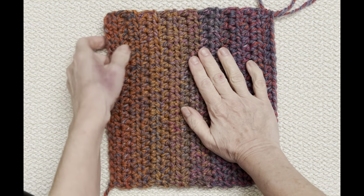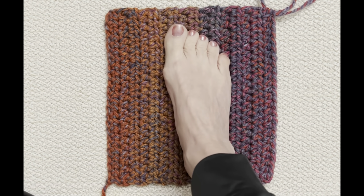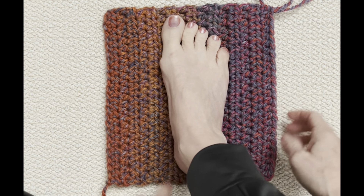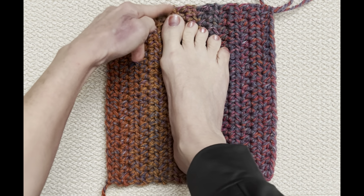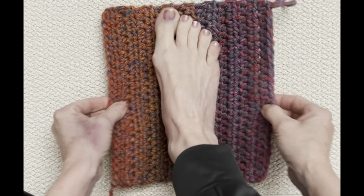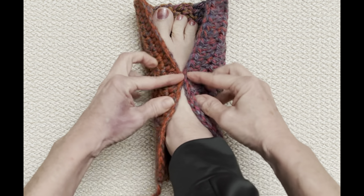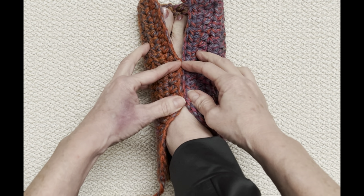I'm going to put my foot on there again. I've got a little bit at the end and a little bit at the top — that's all I need. When I bring this up, put my foot in the middle and bring it up, it's snugly meeting. I had to pull it a little bit to get it to meet, but that's what you want because there's stretch in it. Now we're going to begin assembling.